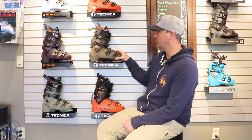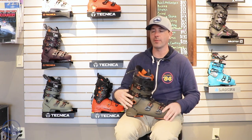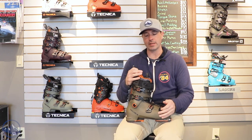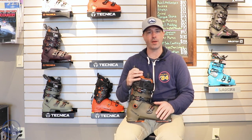Hey skiers, it's Bob with SkiEssentials.com. I'm here at Inner Boot Works in Stowe, Vermont. Got some 2023 Technica boots on the wall behind me here and this is a Cochise 120. Really awesome boot for that hybrid style skier who's using them in both an uphill and a downhill format. Tours really well, also just skis like a regular Alpine boot. It's a fantastic blend of fit, performance, and versatility that we don't see a whole lot in boots.